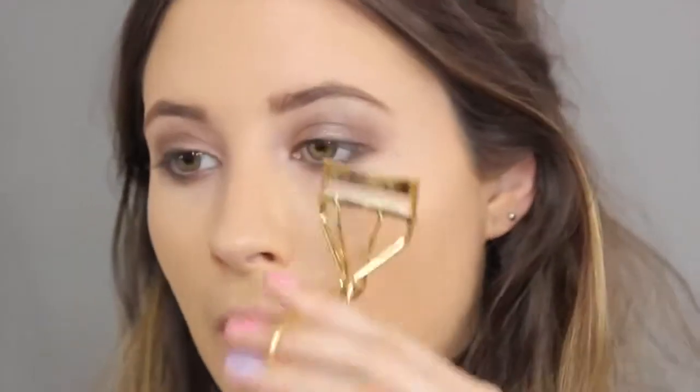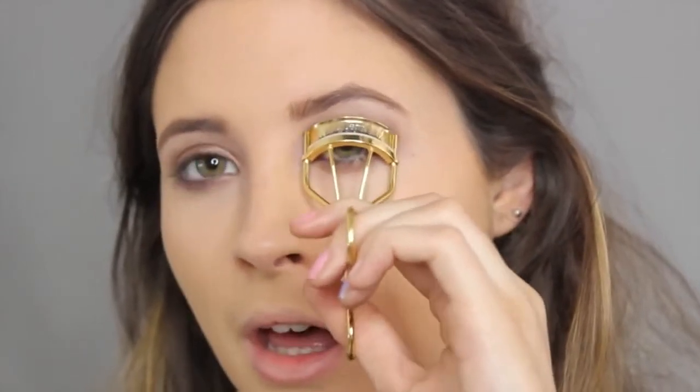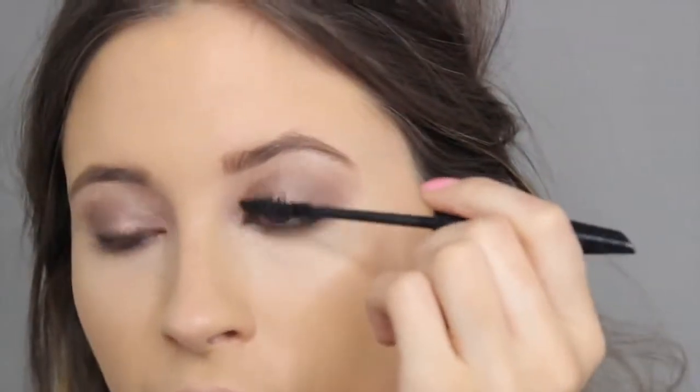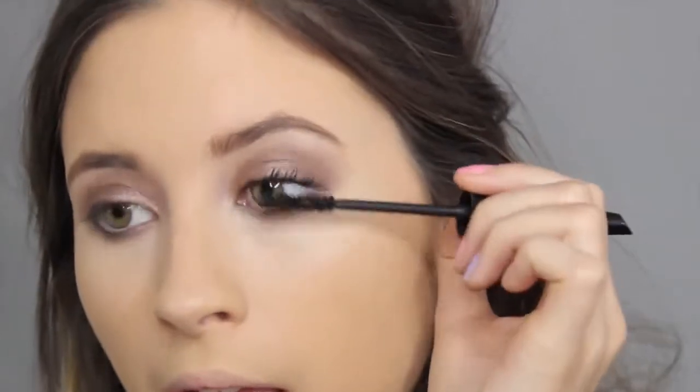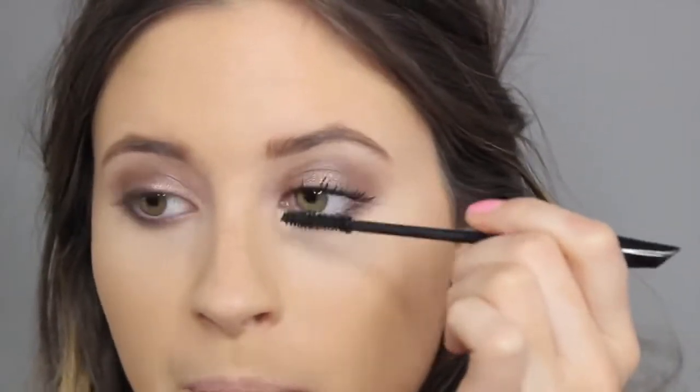Now I'm going to take my eyelash curlers and really curl my lashes because Kylie's lashes are super long and curled. She does wear false lashes as well — I'm not going to in this look, but you could if you really wanted to. For mascara, I'm going to use my Barry M Lash Vegas mascara — I absolutely love this, it makes your lashes so long. It lasts probably about 60% of your day before you need a top up. Don't forget to do the bottom lashes as well — it really completes and finishes off this look.